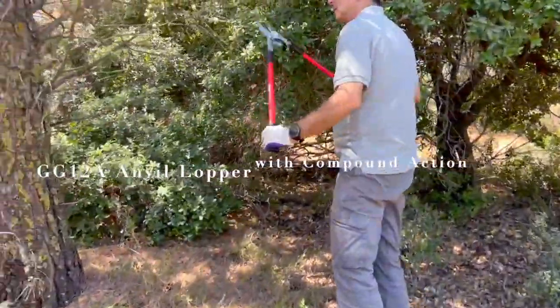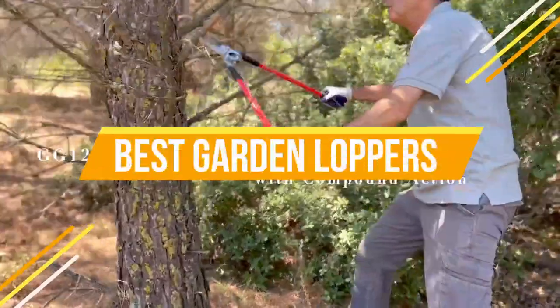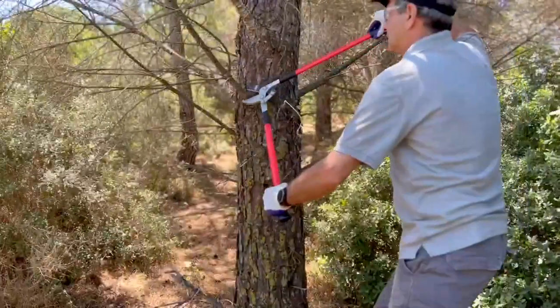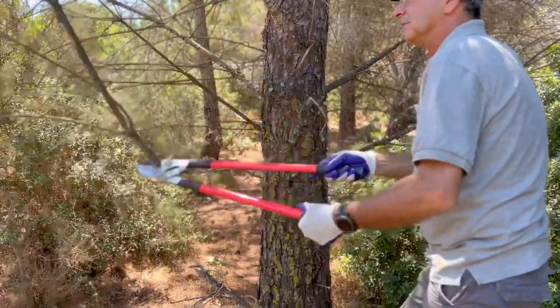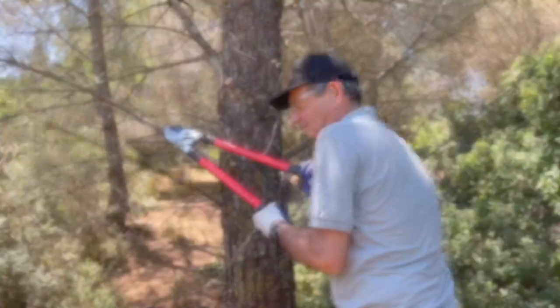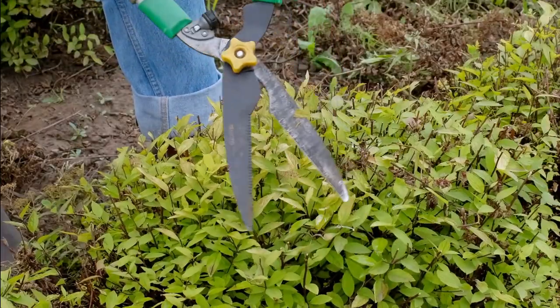Hey guys, in this video we're going to be checking out the top 5 best garden loppers that are most wanted in the market for their true quality. I made this list based on my personal opinion and hours of research, and have listed them based on popularity, quality, price, durability, user opinions, and more.